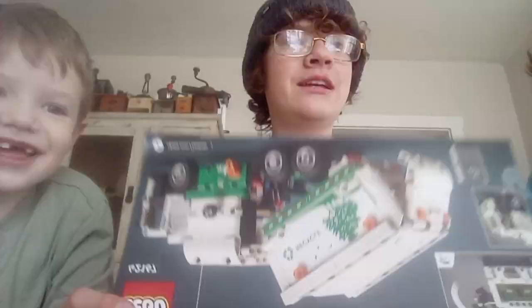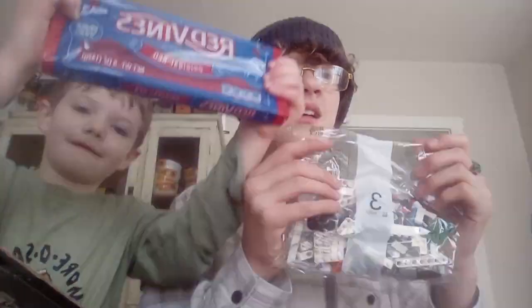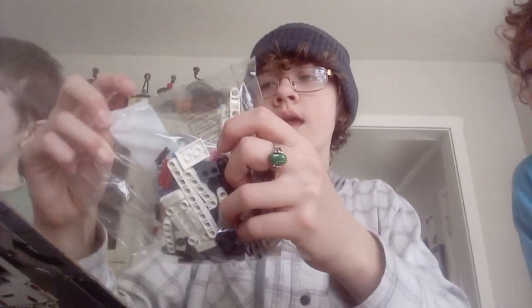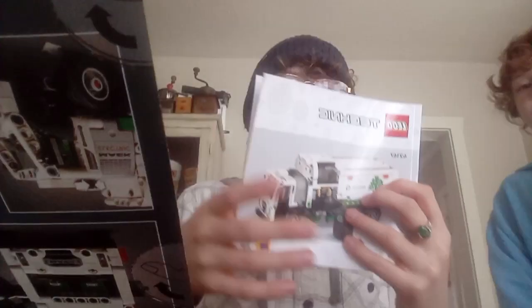I always have Dana and Jayla do this. Bag three, bag one, bag two, and bag two. Sticker sheet and a big thick booklet of instructions. Pretty thick, huh?